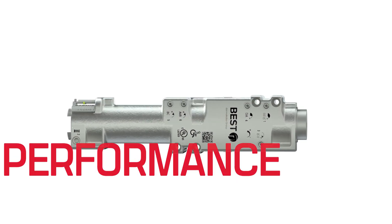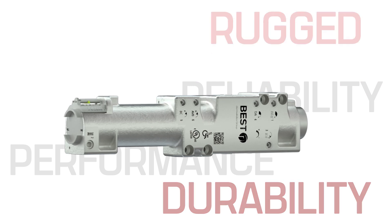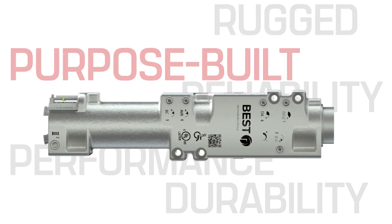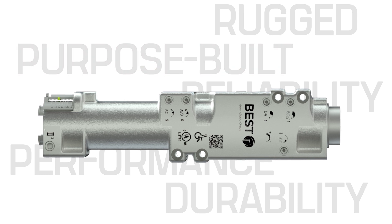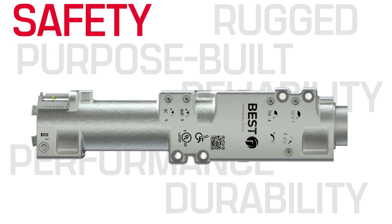Built to perform in even the highest traffic areas and designed to be the most reliable, durable and rugged door closer in the industry, the EHD 9000 is purpose-built to address issues common in other closers so your building remains safe and doors operate as intended.